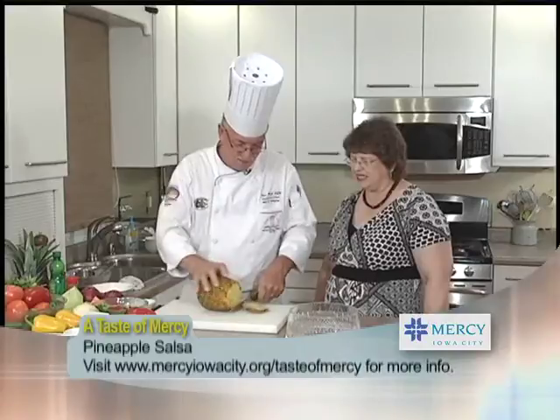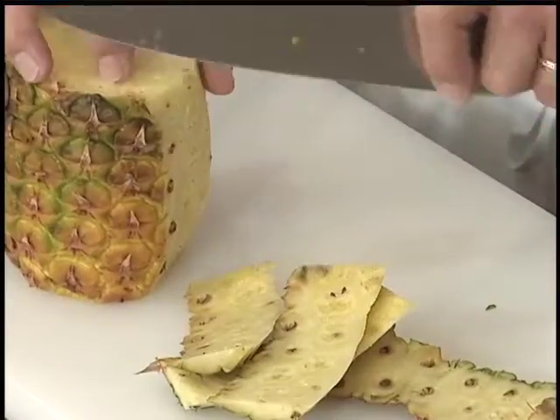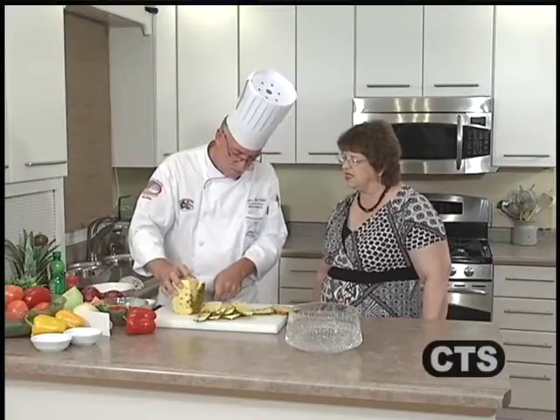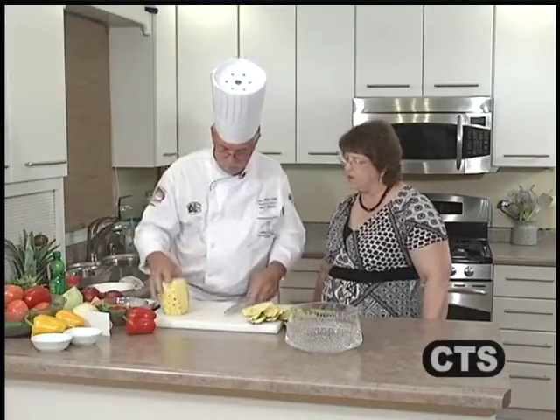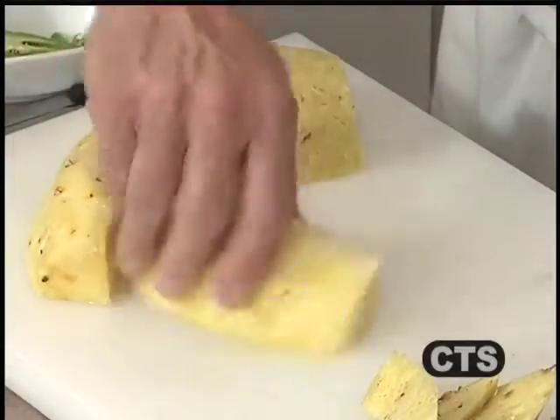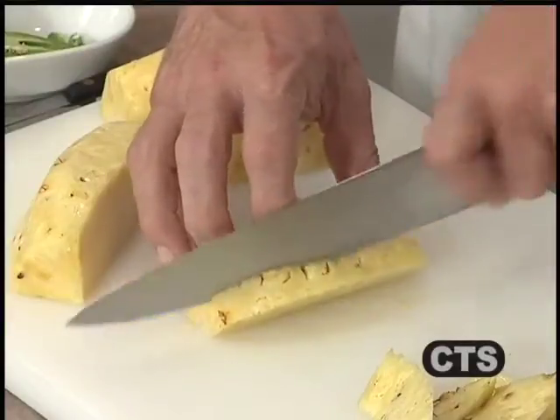Now we're doing a pineapple salsa — more of the fruit-type salsas before we move on to the vegetable ones. We start with a fresh pineapple. Stand back and slice that off — it takes 18 months for a pineapple to grow, and then you just take it apart like that. Those are the 'eyes' — it's actually a bromeliad plant. It's one of those fruits that has some healing properties to it. Smell that — it's an aromatic compound. Each of those eyes is like almost a separate little plant growing into it.